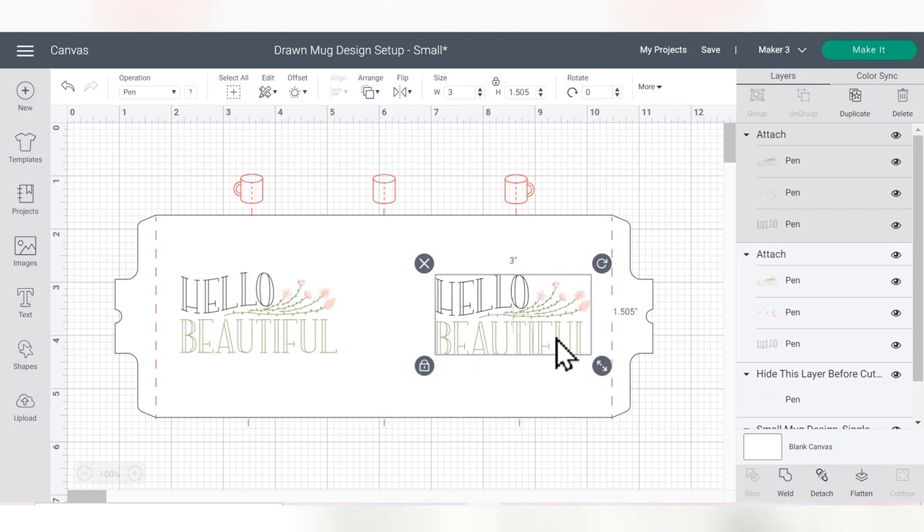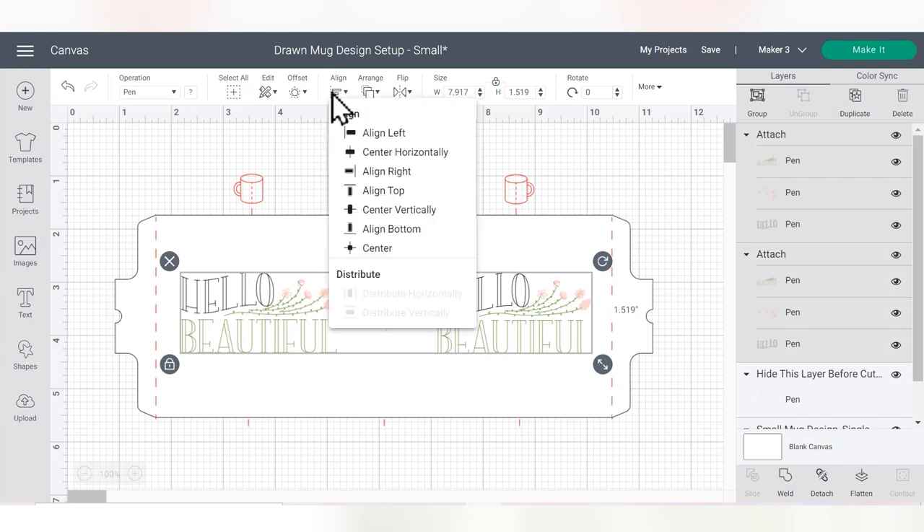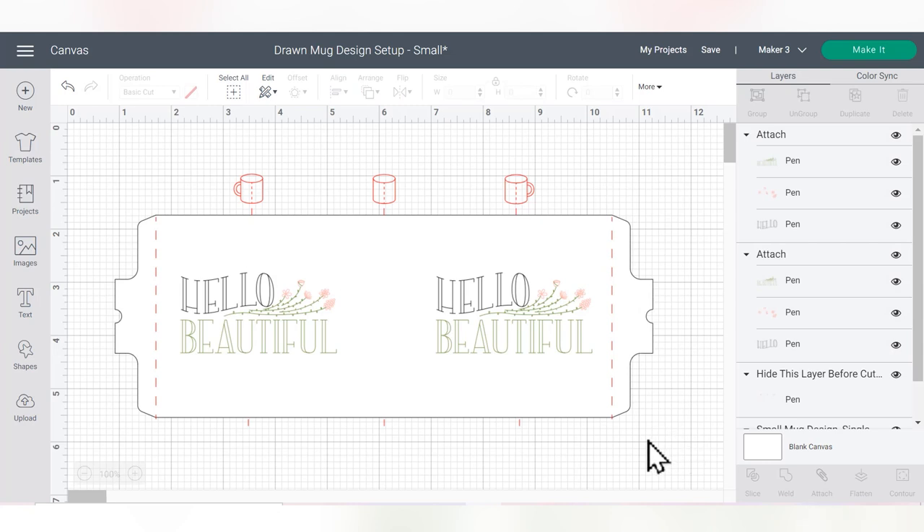That's looking a little bit far out, so I'll drag it in just a little bit. Then I'll select both again, use Align and Center Vertically, and now we are good to go.